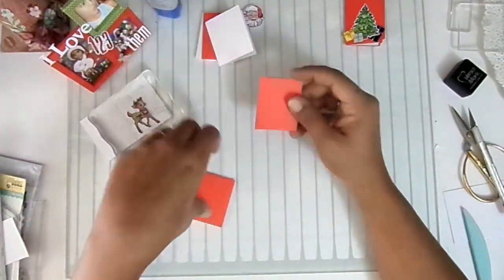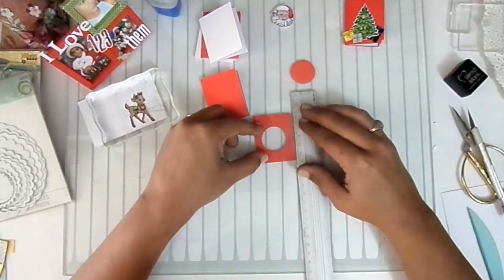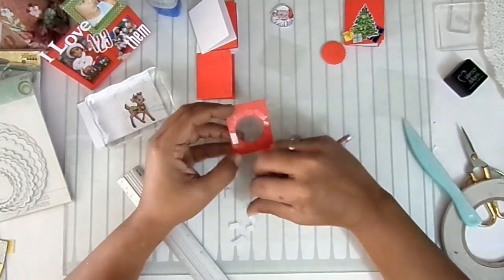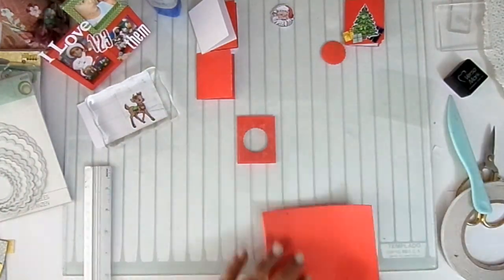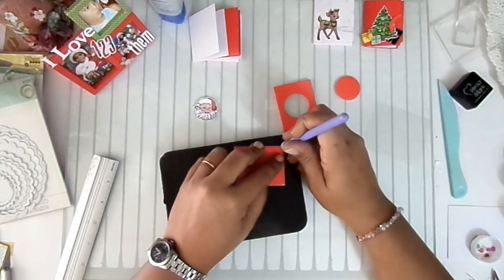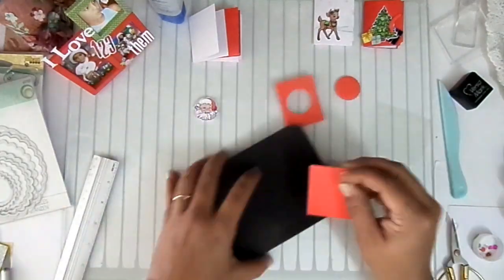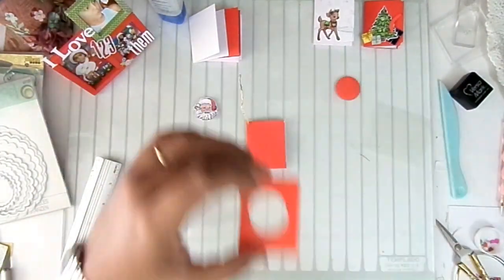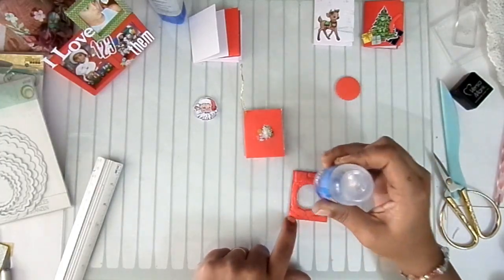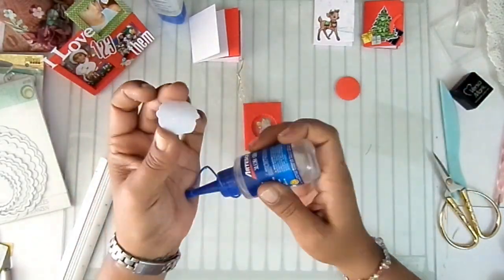That's all I'll do for the second card — super simple but it will turn out very pretty. For my third card, I'll make a mini shaker. I'm choosing the die that is smallest, opening the hole, placing the acetate, adding the foam tape border. Before gluing the shaker to the card, I'll open the hole, thread the golden cord through the corner, then attach the shaker so it doesn't interfere. It gave me a little trouble, but I managed — and that's how my third card turned out.